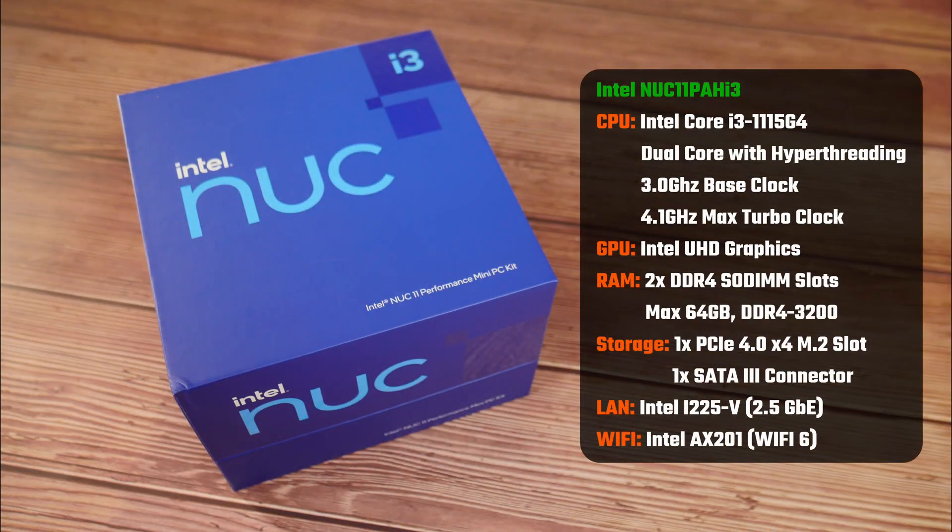Here are the specs of the NUC11PAH i3. Intel has equipped this particular model with the Core i3-1115G4 mobile processor, which runs at a base frequency of 3GHz and can turbo up to 4.1GHz. Do note that this is a dual-core processor with hyper-threading and integrated Intel UHD graphics. It comes with two DDR4 SO-DIMM slots with support for 64GB of RAM and the DDR4-3200 standard.